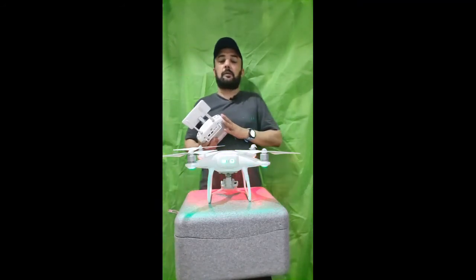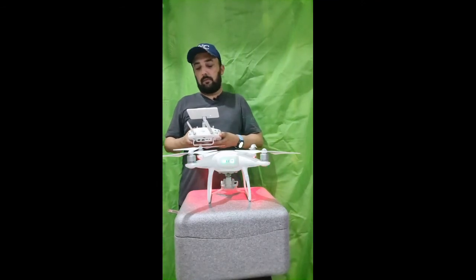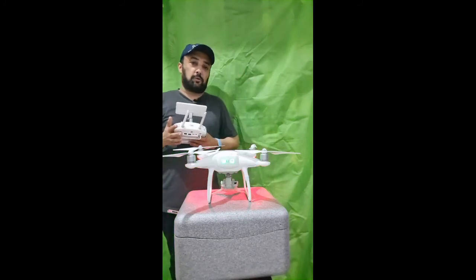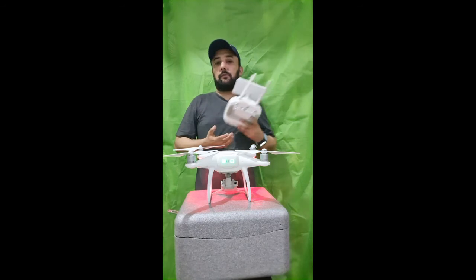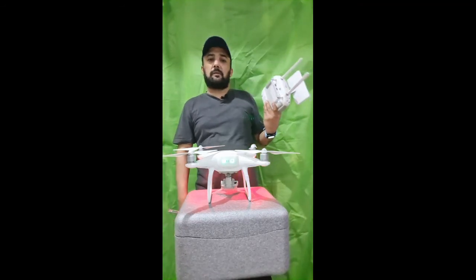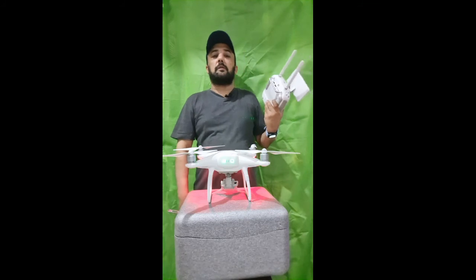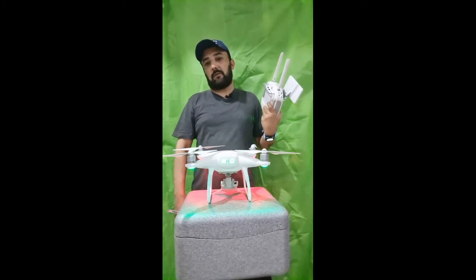I will show you in the next video how to fly it and how many options you have in it. Almost the options are the same as the others, but if you want a demo session about it, I will share an outdoor session about this DJI Phantom Advance Pro.